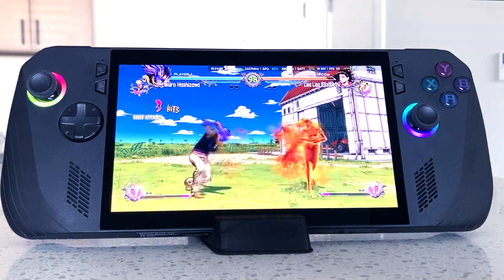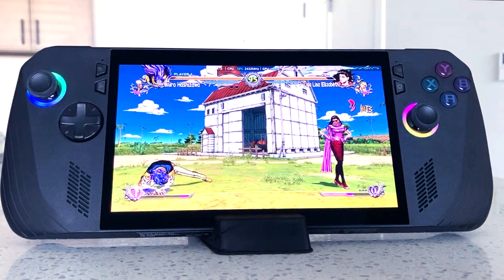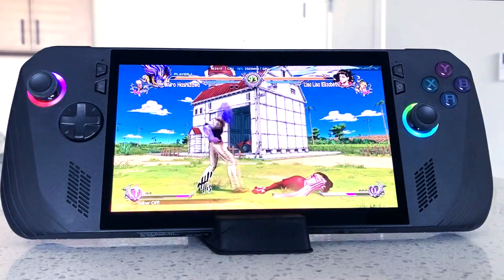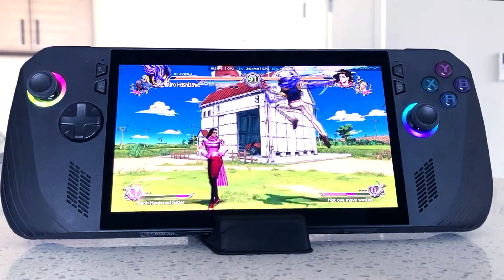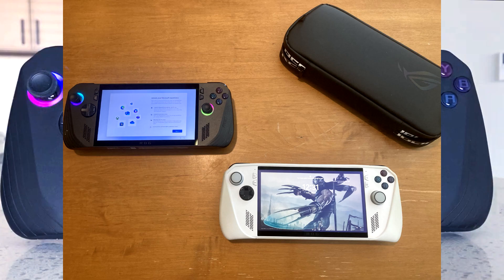It took around an hour and a half to do all that, and most of the reason why it took so long is because I was trying to pry the thing open. Actually opening this sturdy ROG Ally X was a lot more difficult than opening the original ROG Ally, just because I feel like they used thicker plastic or just sturdier material overall.